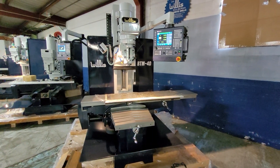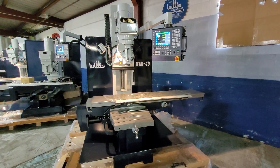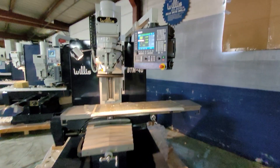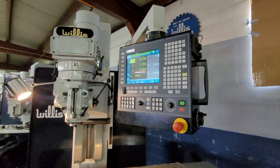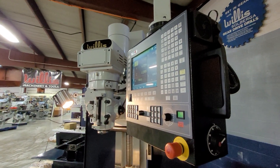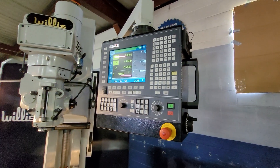As you can see on this model, we can offer them with the manual mechanical handwheels, though most people take them without. The Fagor 8058 control also has a manual pulse generator handwheel, which is very convenient for parts setup and moving all the axes individually.